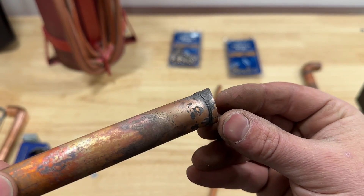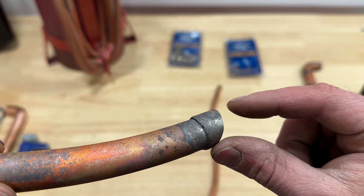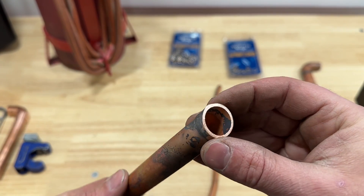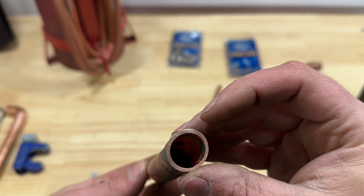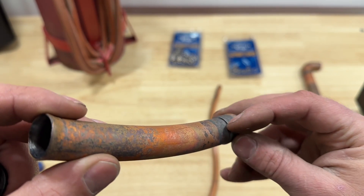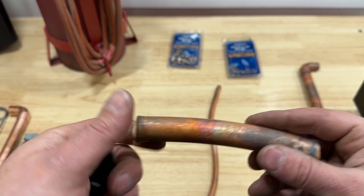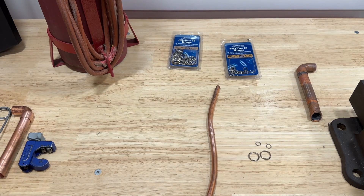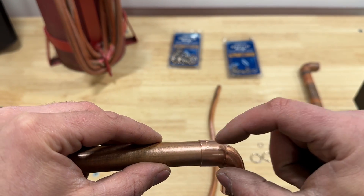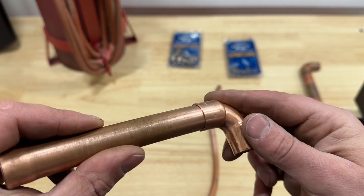On this one, we used the Silphos rings and the Silphos gets sucked into the joint. But as you can see, there was a gap here, and when we cut it open you could see that the Silphos soaked in all the way around the joint but left a little gap. So that's the only downside with using a swaging tool. If you're going to use these, I highly recommend using a fitting. If you need to go straight, just get a straight coupler fitting — that will ensure there are no gaps.